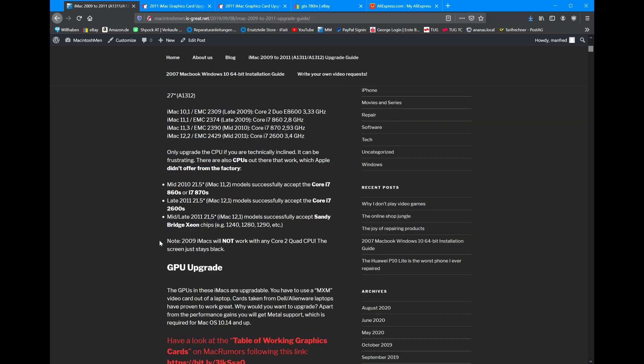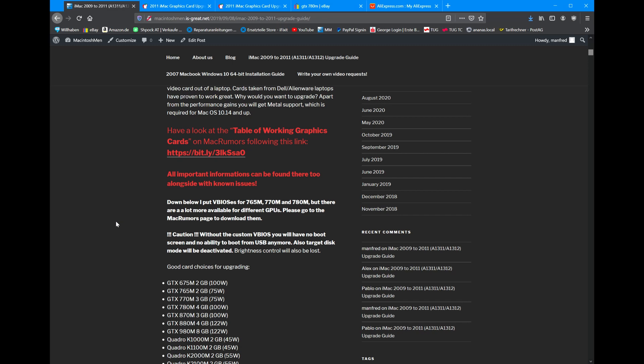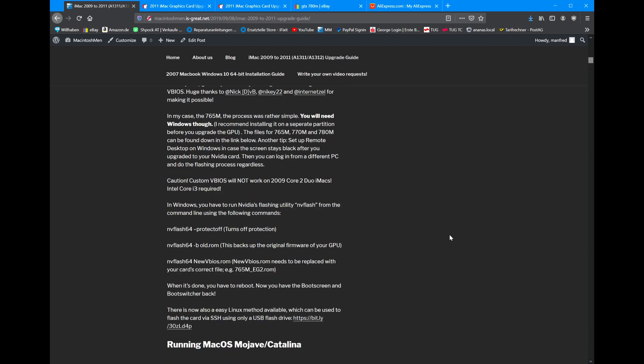What really changed throughout this year was the GPU upgrades. I was really one of the first on YouTube to make a video upgrading this GPU — I went in blind. I just saw 765M, figured that's going to work, put it in and see what happens. When I created this video, there was no V-Bias available, nothing. It was just the ability to put it in and live without the boot screen, without the boot switcher, which was really frustrating. But then some guy from MacRumors reached out and said there is a V-Bias available.